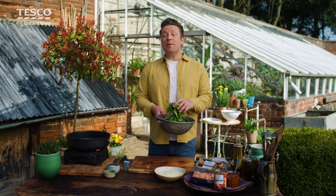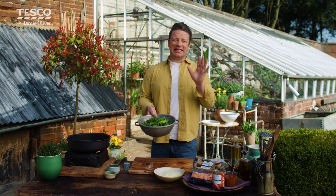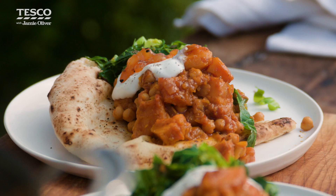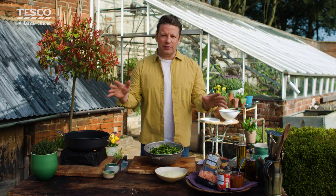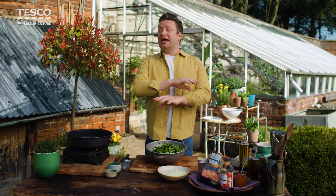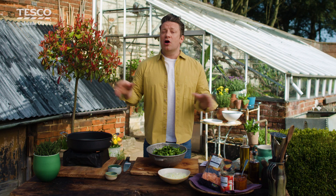Me and Tesco are back to help you lovely people get more veggies into your life. I'm going to show you how to make the simplest veggie curry in no time at all. It's super quick, delicious to eat, full of the good stuff, and to make it even better, Tesco have put these spring greens and loads more on Clubcard prices. So what are you waiting for? Let's get cooking.